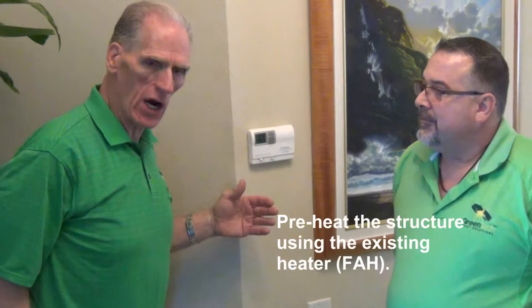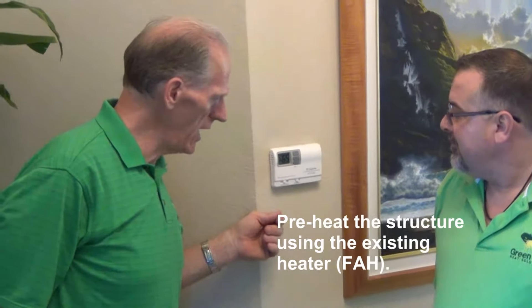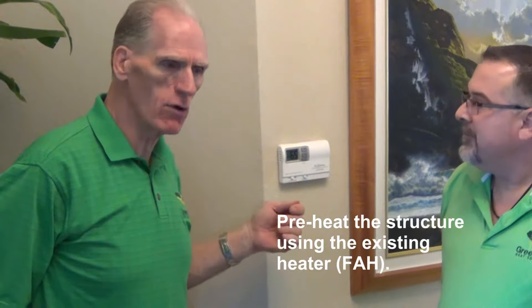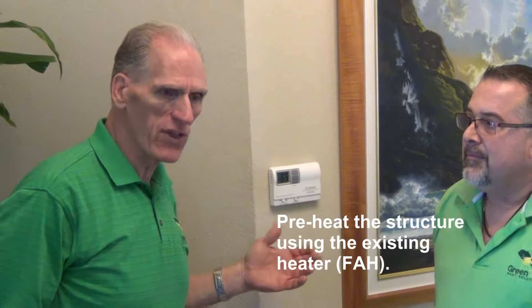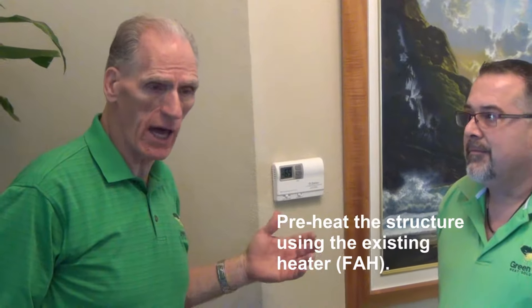One of our treatment strategies, whether for electric or Titan, is to use the existing heating system. If it's forced air, you can turn it on and preheat. If you go from 60 to 80 degrees, you've saved yourself at least one hour of treatment time with electrics. On the Titan it's not as important, but it can work during a direct fire Titan treatment to continue to circulate air.